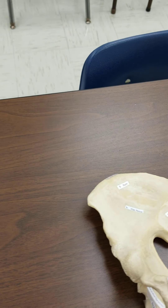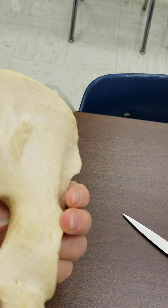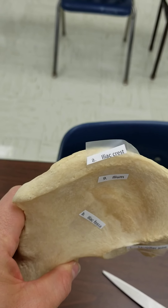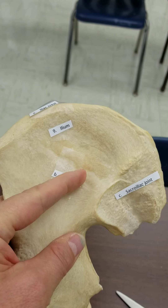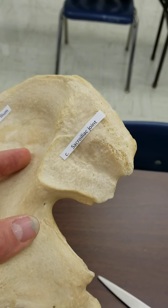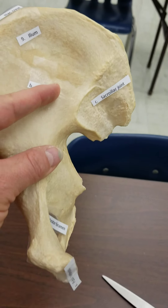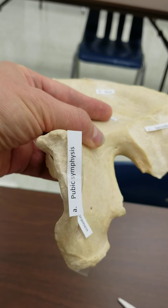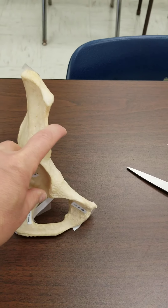Working over to the hip bone that's been disarticulated, we'll go over the parts on this bone. We have the iliac crest. The ilium is the bone, and the iliac fossa is the depression found in the ilium. There's the sacroiliac joint that's been disarticulated from the sacrum, so it's got a rough surface there. Here is where our pubic symphysis would be, where it would join with a pad of fibrocartilage to join the pubic bones.